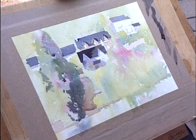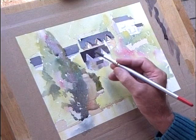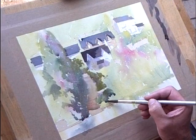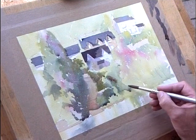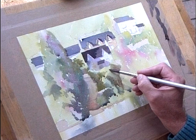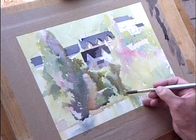I'm just capturing these lights and darks at the moment. There's a lot going on in this little scene when you start looking into it — there's foliage here, there and everywhere. But the secret is not to over-labour it, so we're trying to get this down fairly quickly, fairly succinctly, so that we still have a lively painting at the end of the day without spending all day on it.